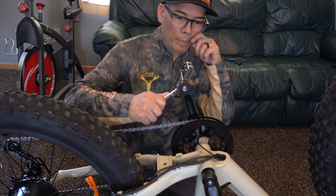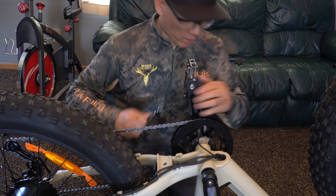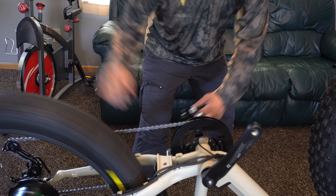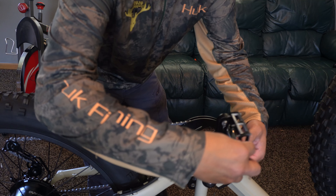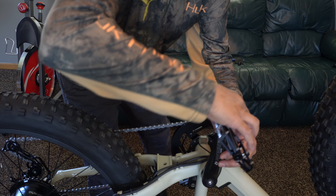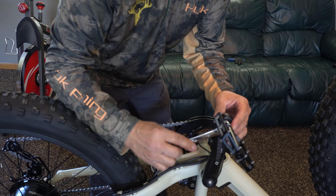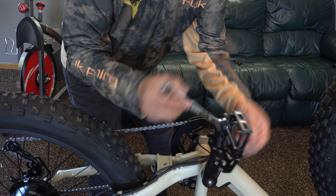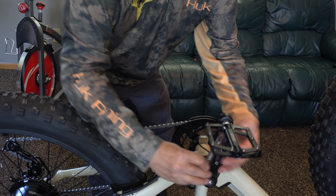They do recommend some type of Loctite — I'll probably put that on after the unboxing video. Hand tighten those. We'll go with the left side. Now once again, this is lefty-tighty. Because if you think about it, when you're pedaling, you're naturally going to be pedaling forward most of the time. If this was righty-tighty, it would actually loosen. So your natural movement on the left, or port side, will actually be tightening the pedal. Just snug it up.